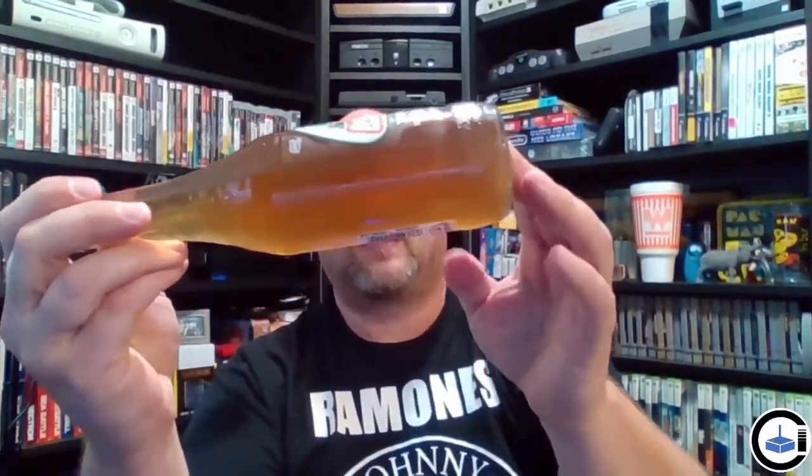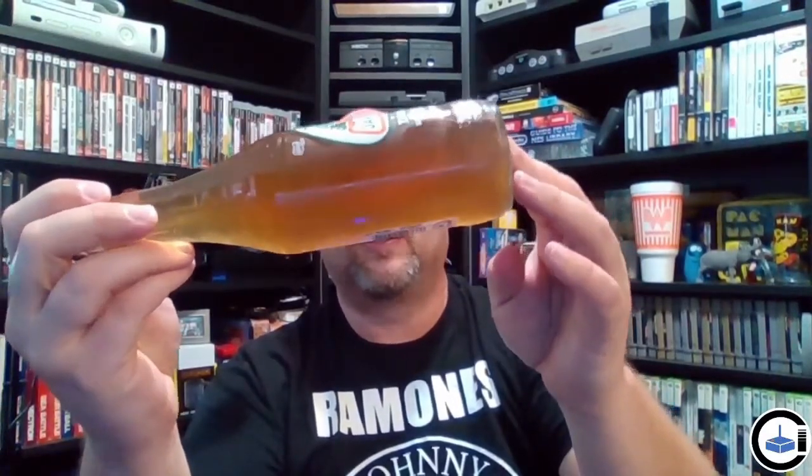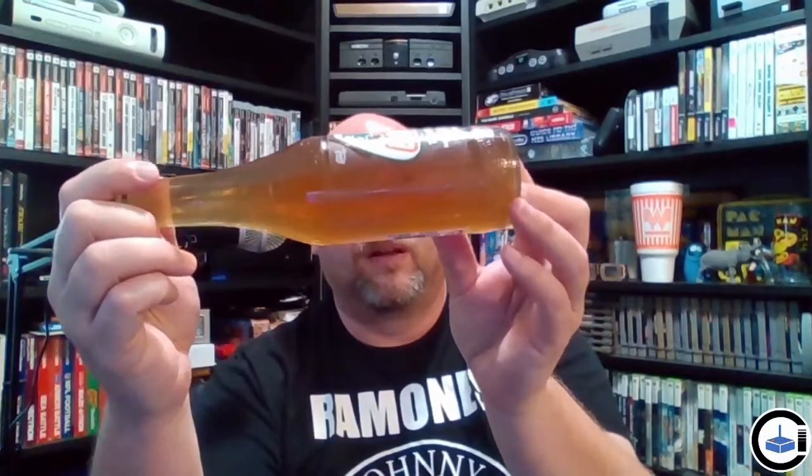It kind of looks like pond water. It looks like if you went to your local pond or the stream behind your house and just got a cup of water. There's nothing floating in it and it does look filtered at least, but it looks like dirty water. So the color is already kind of a downgrade.